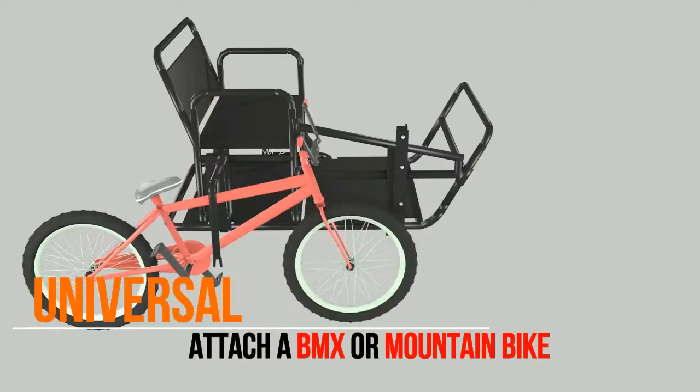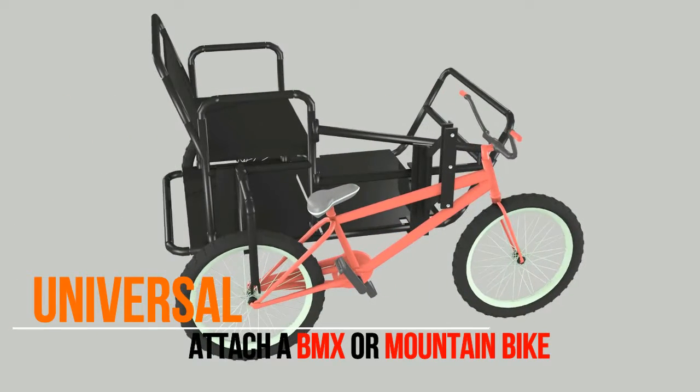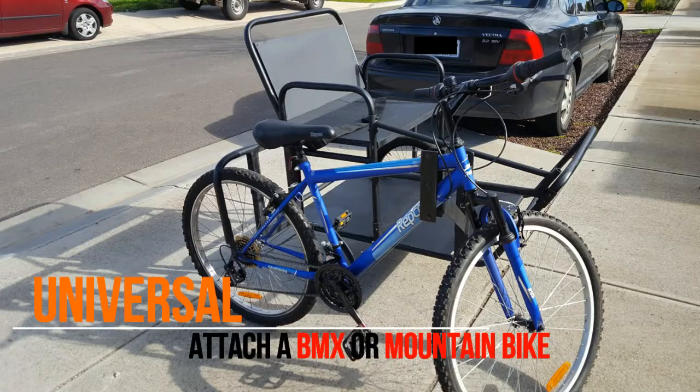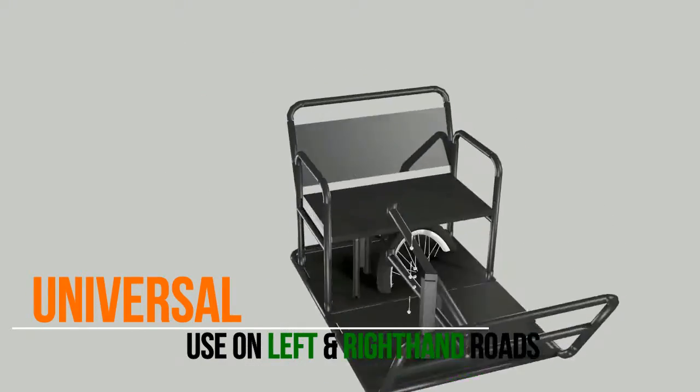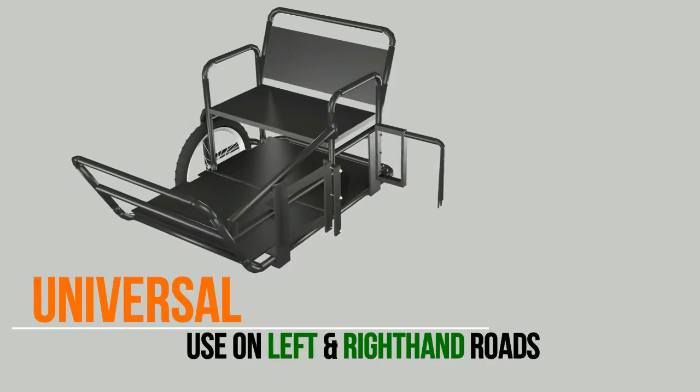Bike Buddy is universal. You can attach a BMX or a mountain bike. It can also be used on left and right hand roads.